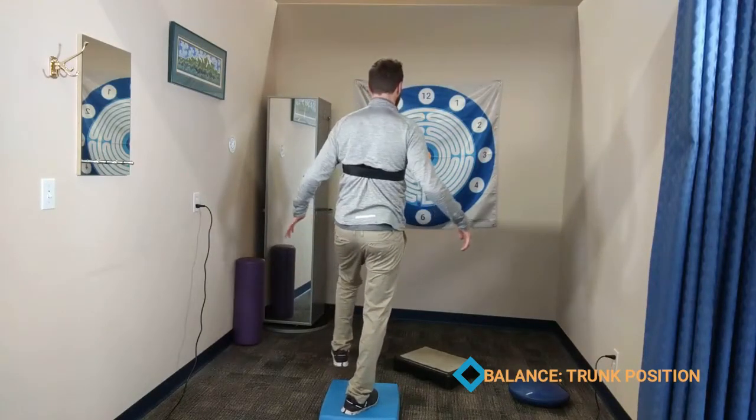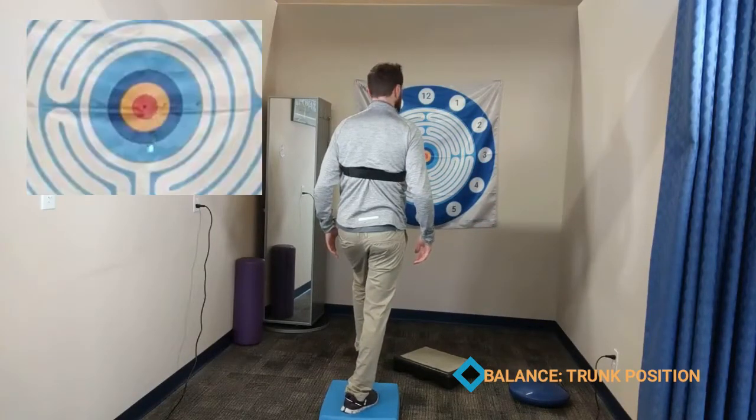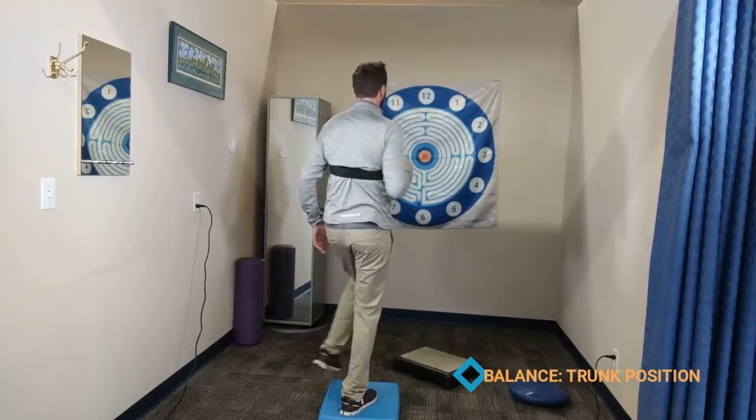Let's take a look at that. You can make these more dynamic by having them aim their head at different numbers, reach towards different numbers, and you can call out the numbers for your client to interact with during the exercise drill.